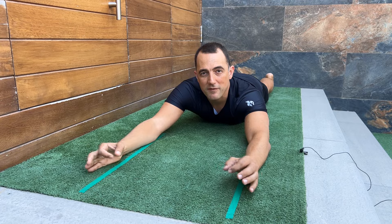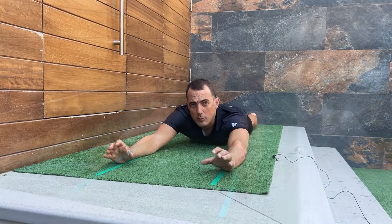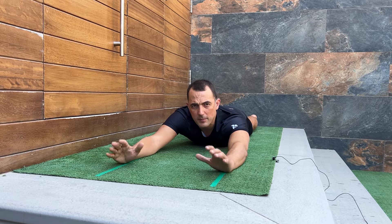Hello swimmers! Today we return to talk about the roll or body rotation, because many of you have doubts about how much to rotate, how far we can rotate, or what is the correct inclination for each person.